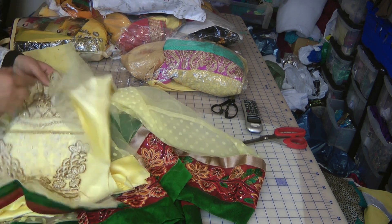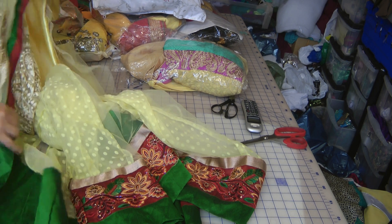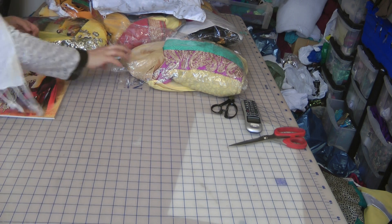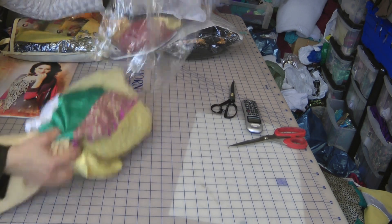So these suits will be stitched — I will guide you through the stitching of these suits. This is suit number two, now suit number three, this is suit number four.